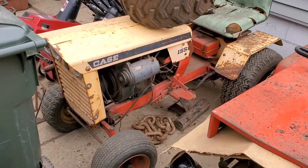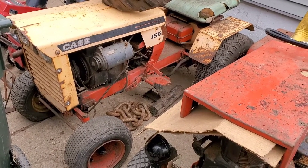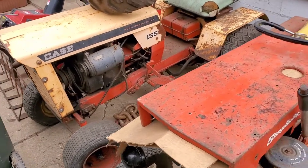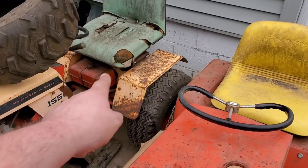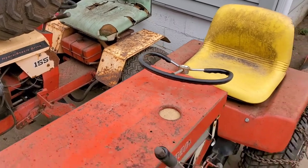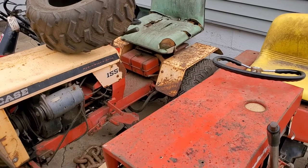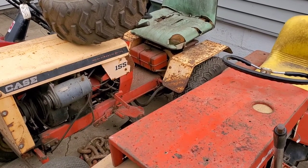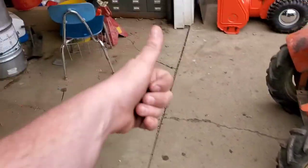I also picked up a Case that I might do a revival video on. Don't know much about it — it came from the original owner's son, and there's been some modifications done. It's got a later motor, the gas tank from under the hood was moved under the seat, and then they added a second tank because it would run out of gas so quick. So we'll see how that one turns out. I'm not going to restore it or put it back to original, but it would just be cool to try getting it running and see what happens. Anyways, I will catch you guys later. Thanks for watching.